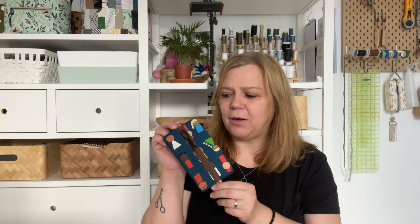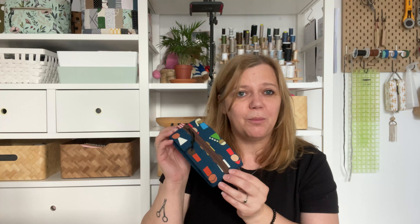Hi guys, Svetlana Sotiak here and today we'll be making these super adorable trinket pouches. These pouches with the pleats on each side might seem a little bit intimidating at first, but I think you will be pleasantly surprised at how quickly and effortlessly they come together, and you will love their beautiful professional finish.